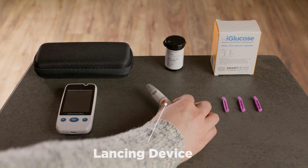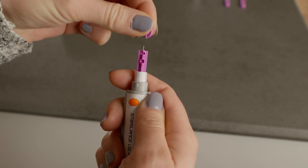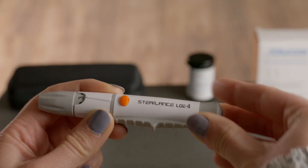First, let's prepare the lancing device. Remove the cover and insert a sterile lancet. Remove the safety tab and adjust the puncture depth to your comfort. Pull back the cocking barrel to set the lancing device. It's ready to use.